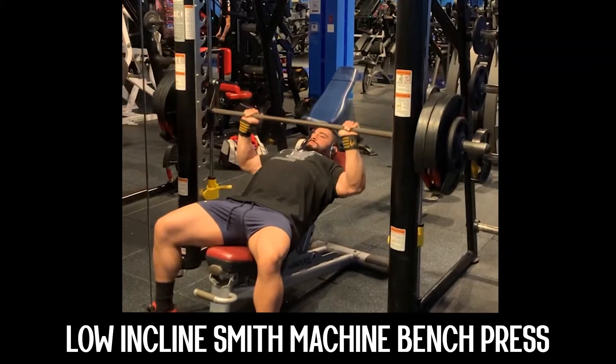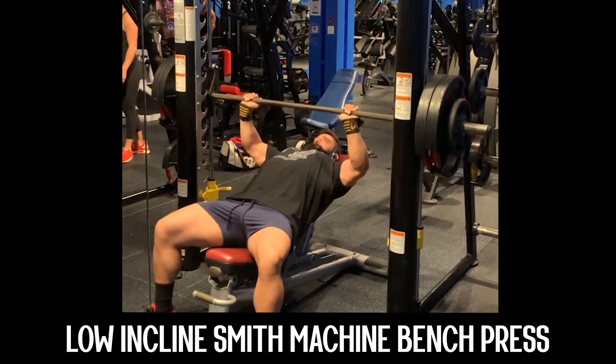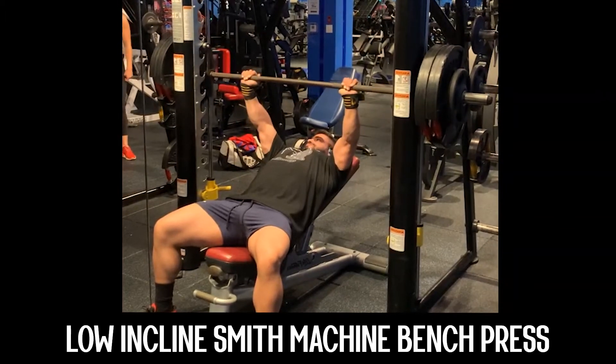Welcome back to another Gifted Performance exercise tutorial. Coach Anthony here. This week we're going to be going over the low incline tempo smith press.